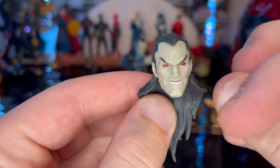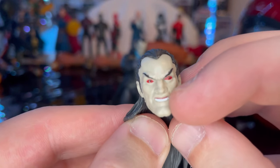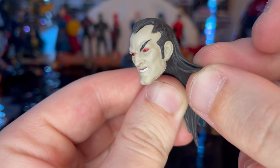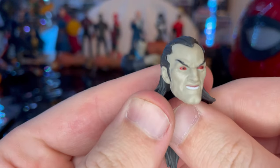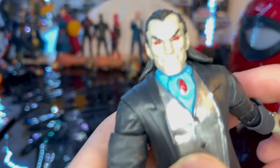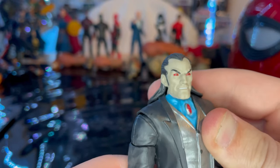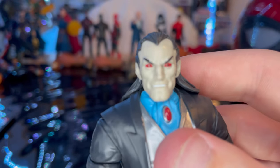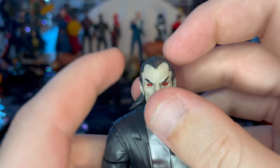The extra head sculpt has kind of a mad face — a big grin with eyebrows up, mouth open showing some teeth. You can see if there are any fangs in there. He has slicked-back hair, pale skin, and red eyes. The other head has him grinning but with his mouth not quite open, red eyes looking pretty good, and slicked-back hair with that V-shape look.